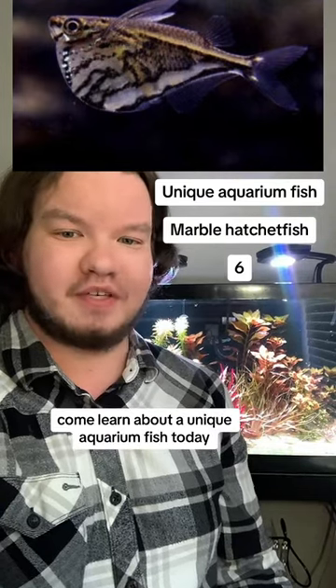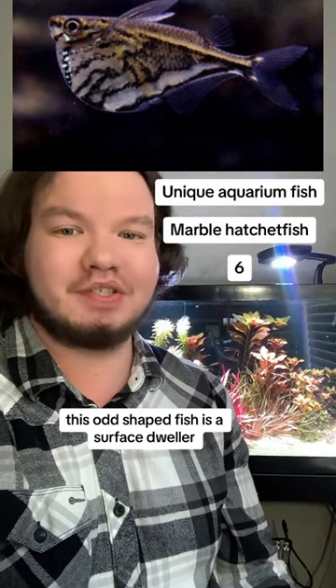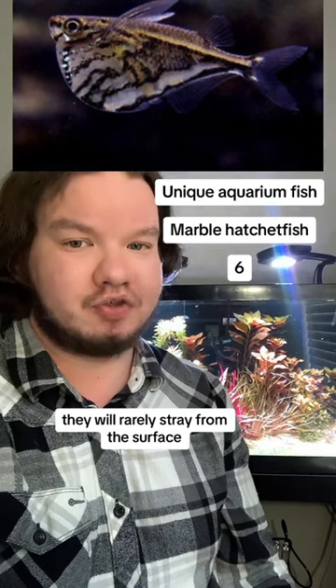Come learn about a unique aquarium fish. Today we have the tiny marble hatchet fish. This odd-shaped fish is a surface dweller, sticking primarily to the top of the tank. They will rarely stray from the surface.